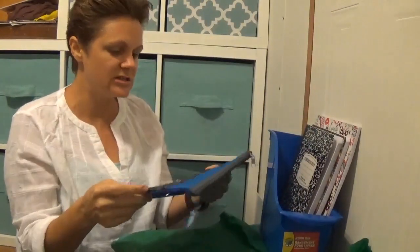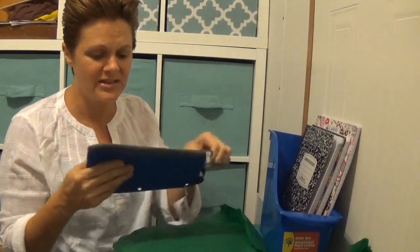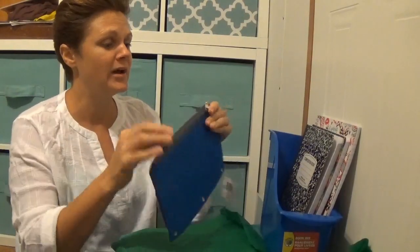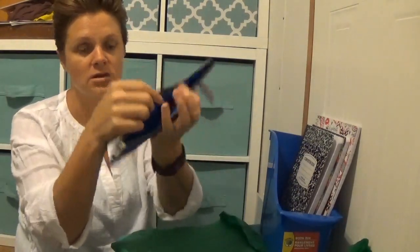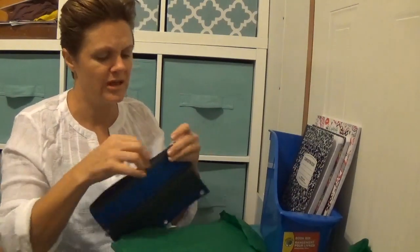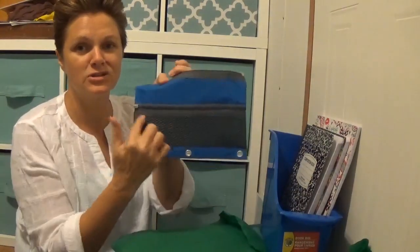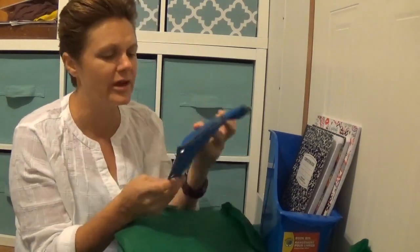Next up — I hate buying these because they can be super expensive, but schools will tell you to get them. This is a nice full canvas zipper pencil case, not plastic, and it's got a mesh pocket so you can put lunch money in there and not lose it.